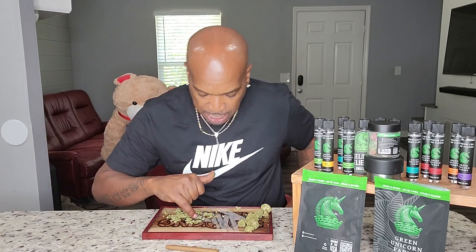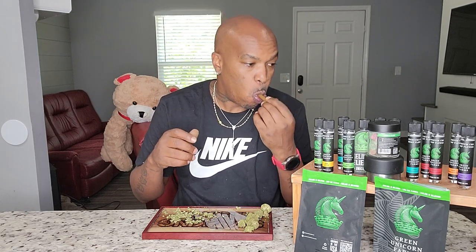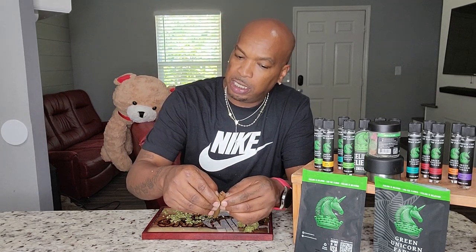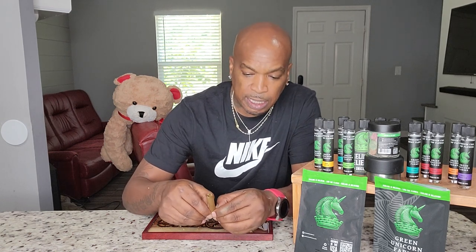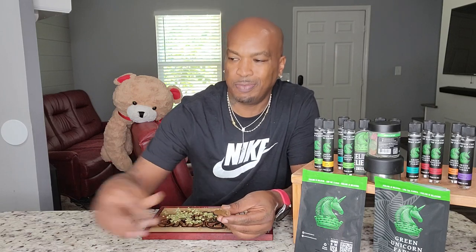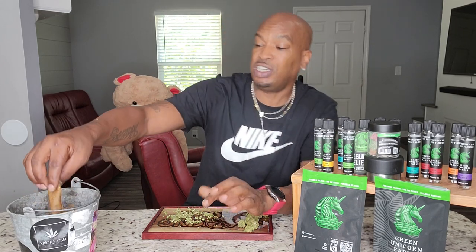I am a Bubba Kush fan. That means I hold it to a certain standard. When I shop for Bubba Kush, I have a standard to live up to — I'm expecting a specific thing. If it's not there, then it's just bad. Because there's no such thing as just okay Bubba Kush, or just some cool little Bubba Kush. No. If it's just good or just cool, then that's bad. Because Bubba Kush is great.